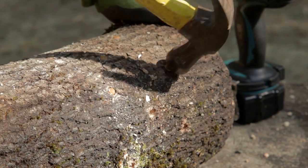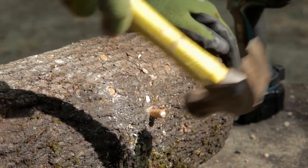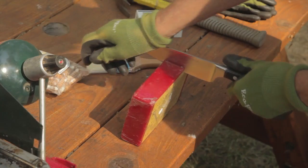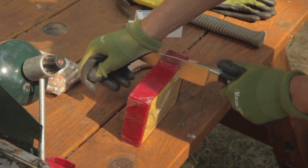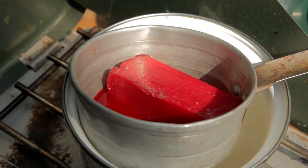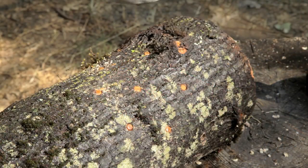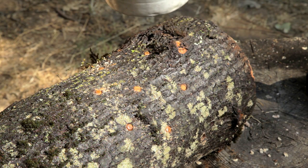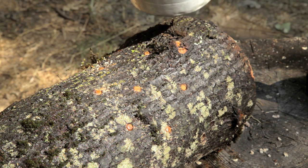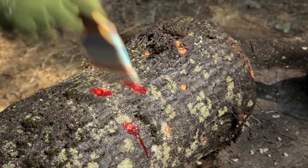Once your holes are drilled, take your plugs and hammer and tap the plugs into each hole. The plug should be flush with the bark. Heat the wax to 260 degrees Fahrenheit — it should start to smoke at this point. Be careful if you're using a camp stove because the wax is flammable. Brush a light wax cap on each hole. The wax should sizzle when it comes in contact with the wood. The wax helps conserve moisture and avoid contamination.